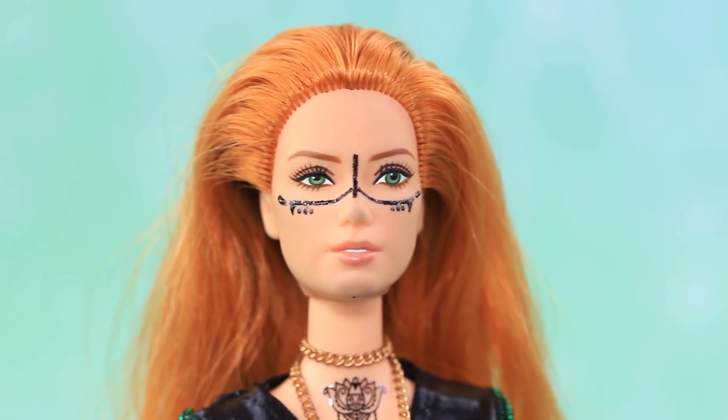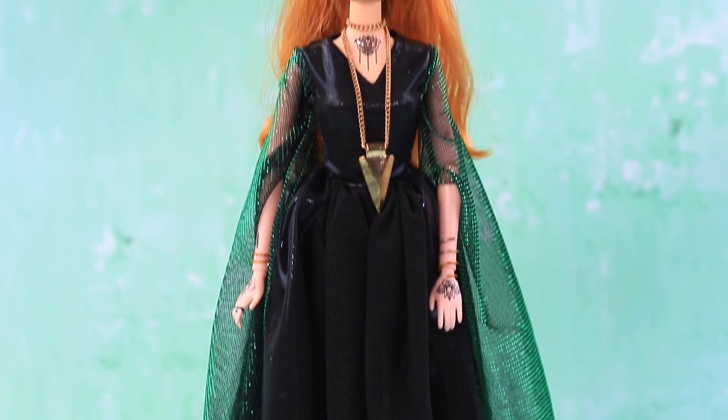Helga is a self-taught witch. She calls on the powers of nature to make her magic stronger.